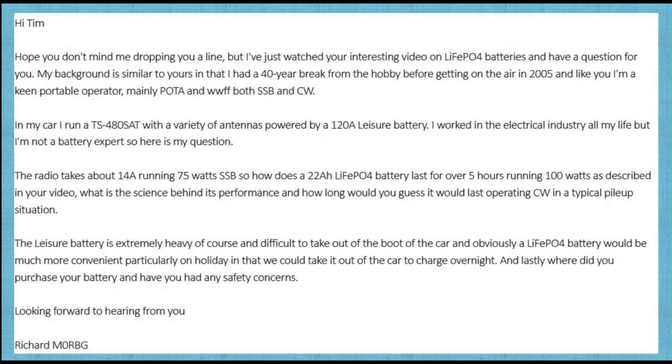He goes on to say: the leisure battery is extremely heavy, of course, and difficult to take out of the boot of the car, and obviously a LiPo4 battery would be much more convenient, particularly on holiday, in that we could take it out of the car to charge overnight. And lastly, where did you purchase your battery, and have you had any safety concerns? Looking forward to hearing from you, Richard, M0RBG.